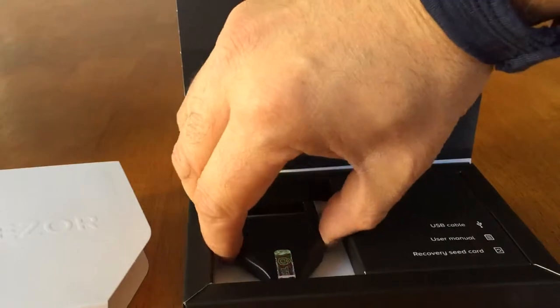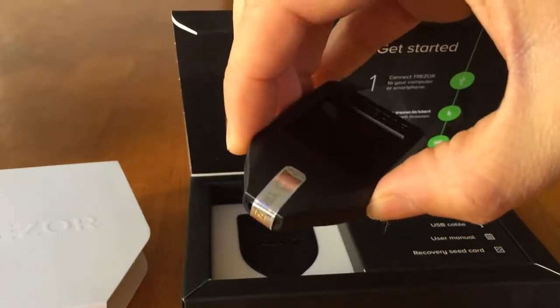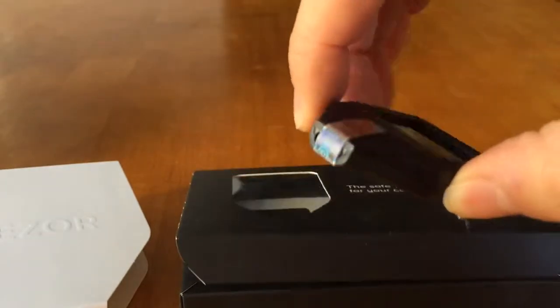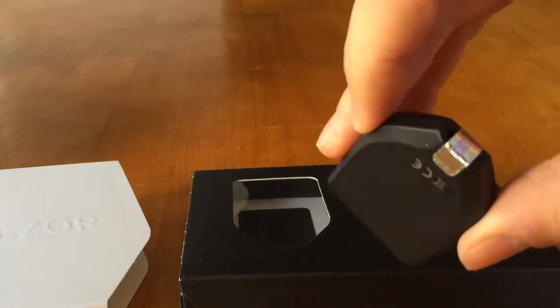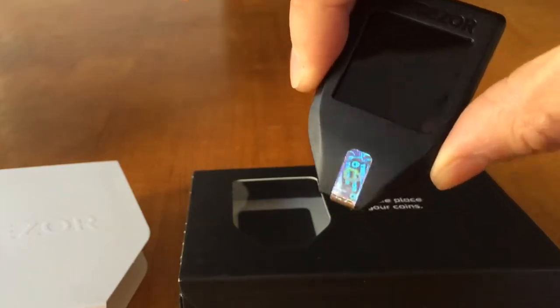We can see there's a security sticker here that I guess is to prevent people from tampering with the device before it's arrived. This is a little bit more secure than the Ledger version, where the security seal was on the box itself. This one is on the device, although any seriously dedicated person could probably print off their own stickers, but it's nice to see.